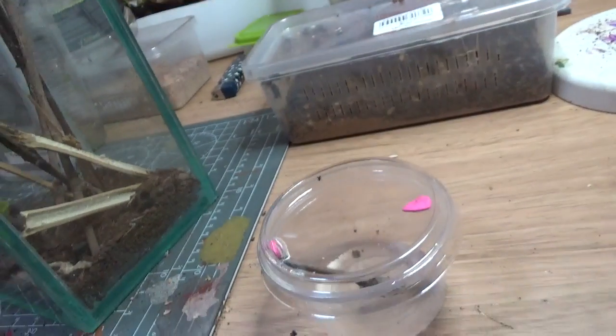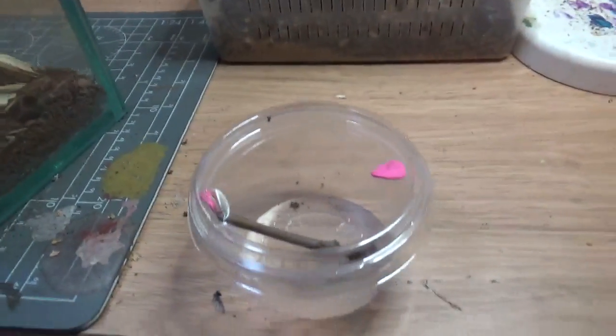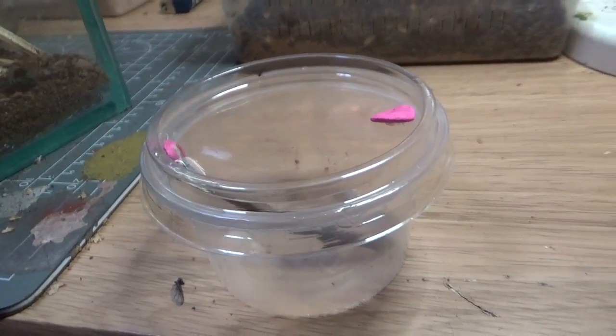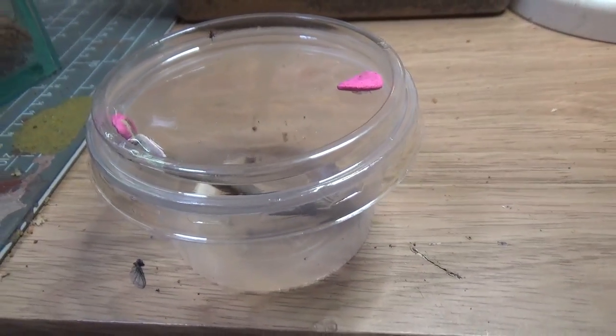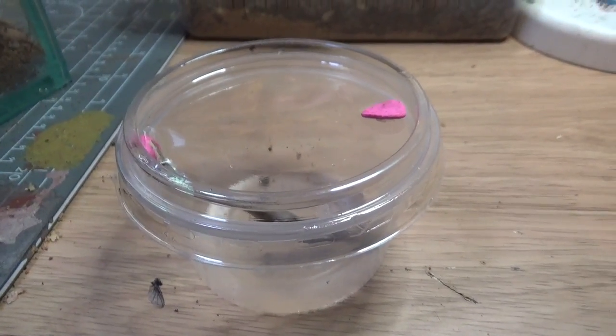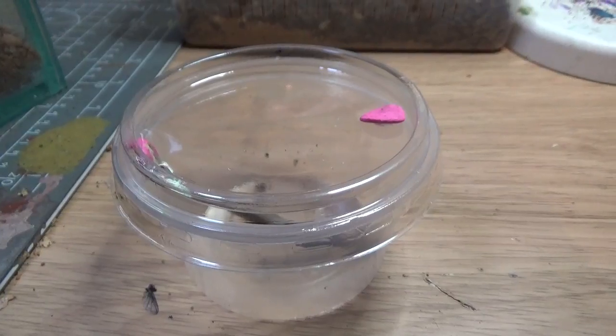That's pretty much it. Once it's a little bit bigger, move it out — you can put substrate in the bottom. But just whilst they're so small, I wouldn't put anything down, because if there's too much you're going to get moisture in there, and if you get moisture in there it will potentially drown. But they're pretty simple.